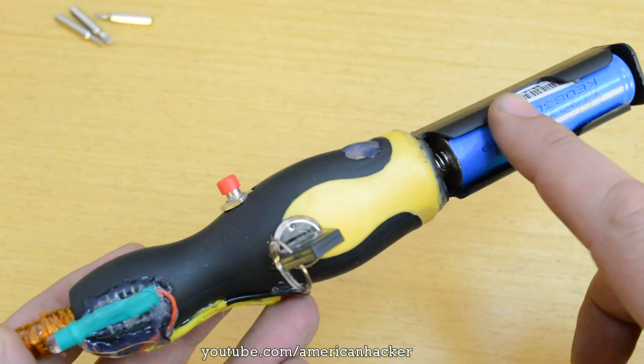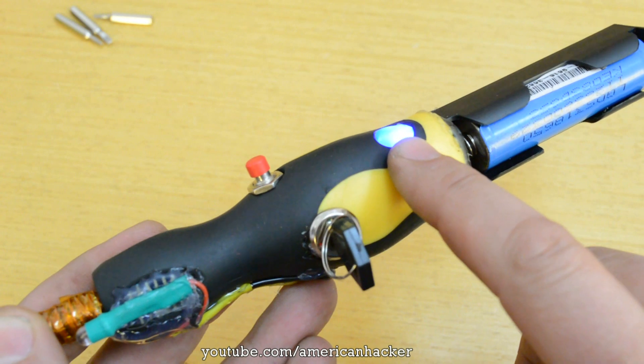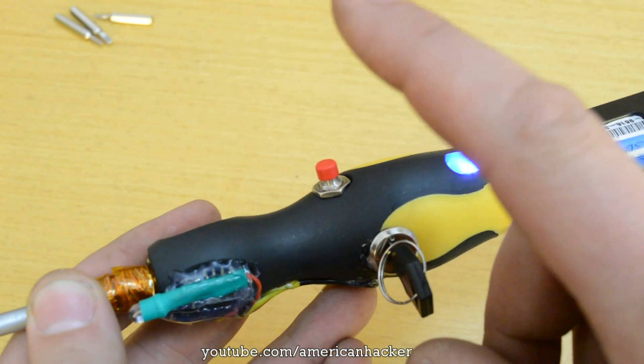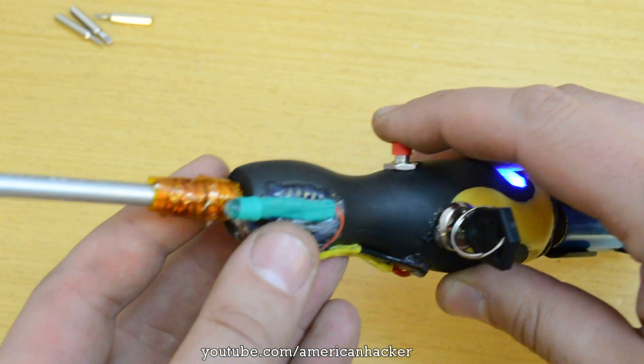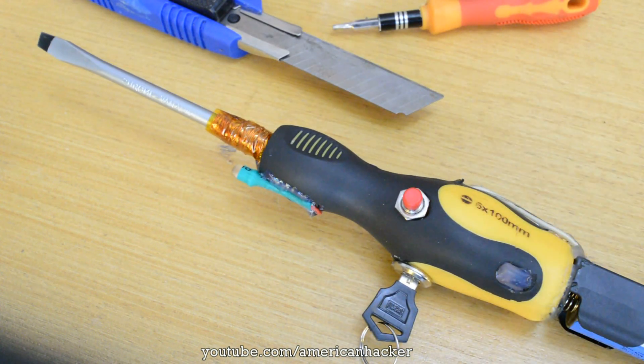Now to explain: from the battery, voltage goes to the main key switch that turns on the blue LED. From here it goes to the push switch that powers up the front white LED and the copper coil, which generates the magnetic field. In the comments below, tell me what you think about this sonic screwdriver.